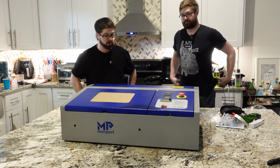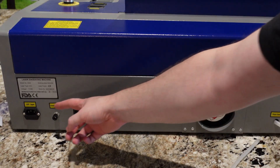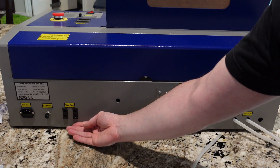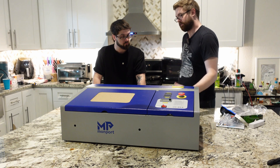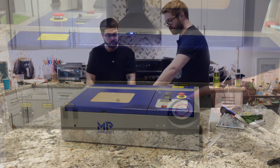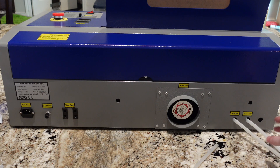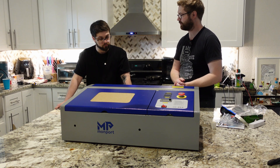On the back we have the power input, the ground wire which is pretty important, and a water pump power outlet that daisy-chains off the 110 volt. You can plug your water pump in here, and you can also connect a small air compressor if you decide to upgrade with air assist. There's also the exhaust fan they call the smoke outlet, plus the water inlet and outlet — both connect to your water pump, with the outlet going into your reservoir and the inlet going to the pump to push water through the laser.